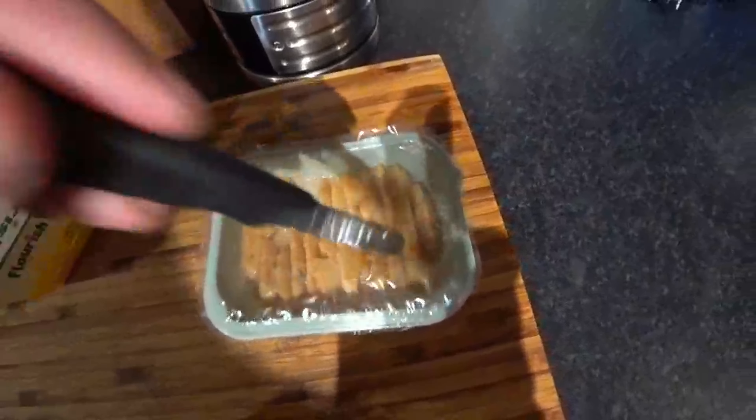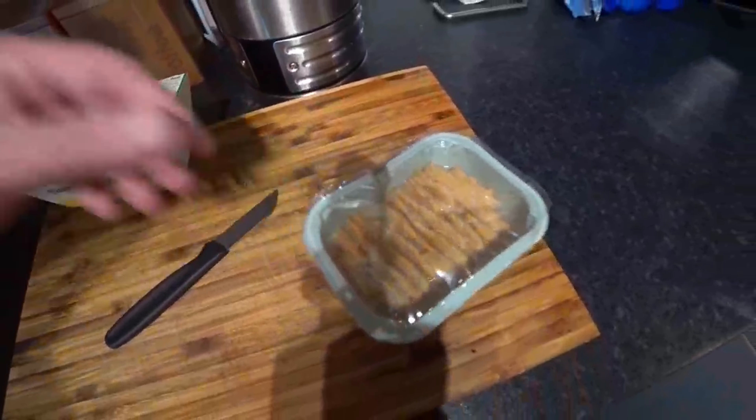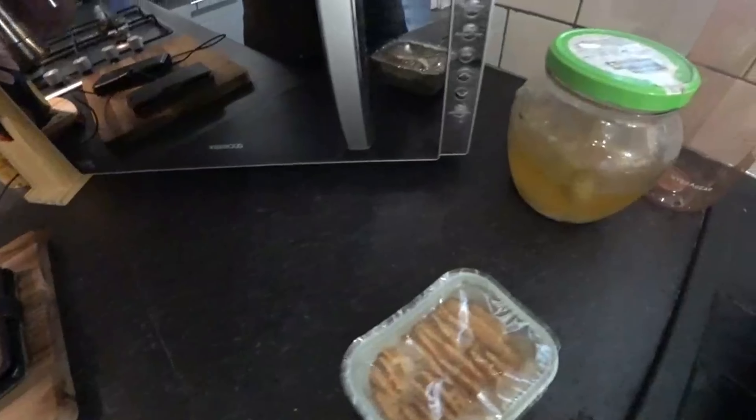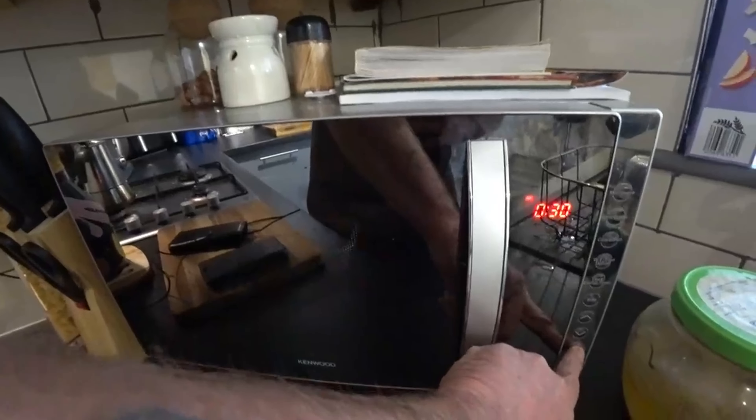Right guys, so I'm going to do it now while you're here with me. Let's just prick it first. Right, that's going in the microwave. How long did it say? Right, 2 minutes 30 seconds. So that's going in the microwave now. Right guys, I shall come back to you shortly when it's cooked, and we shall sit down and try this.